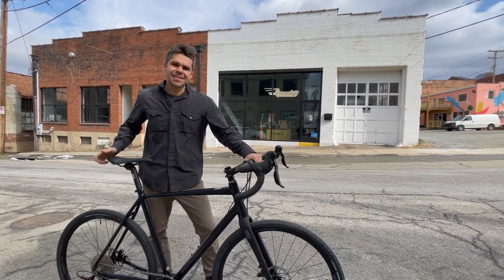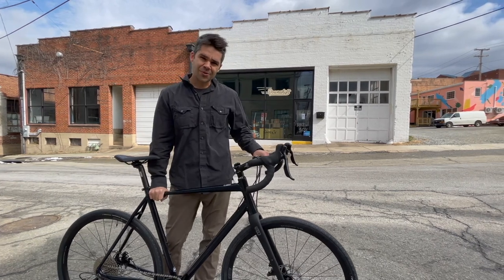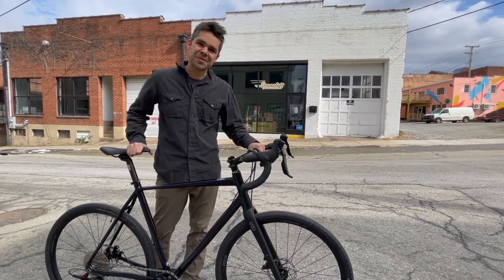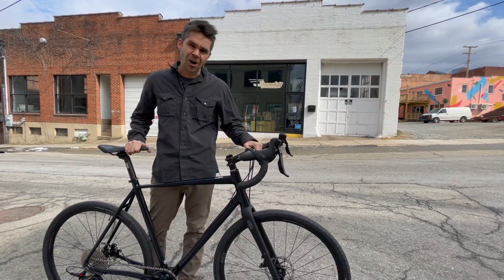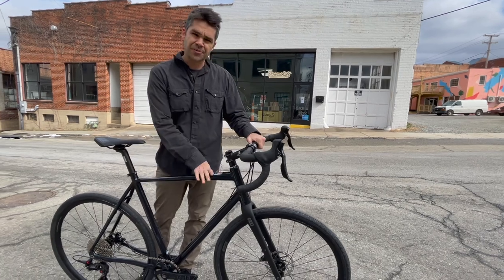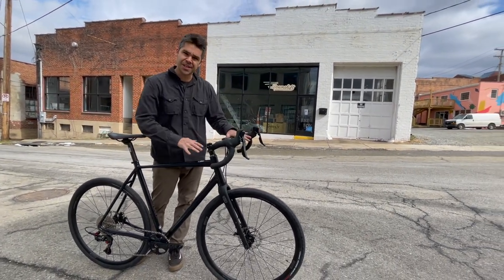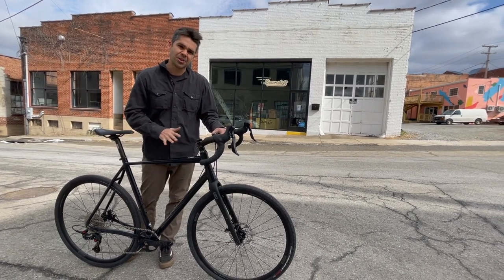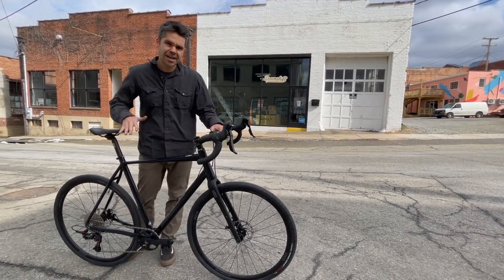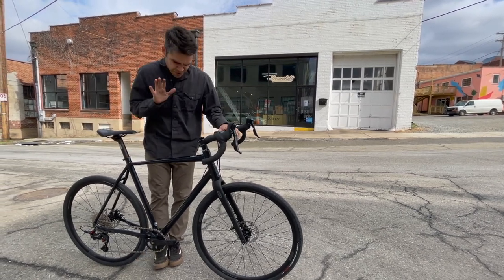This is Steve at Downshift Bikes. Today we're going to talk about the State All Road Black Label Edition. This is the new bike from State — State came out with the 4130 All Road last year, and this is kind of the upgrade to it: a nicer aluminum frame set, a little bit nicer State-level componentry, some Black Label stuff. If you're familiar with their Black Label lineup, it's a little more high-end — not as high-end as their Undefeated line, but a more premium build set compared to their 4130 models.